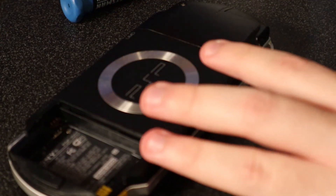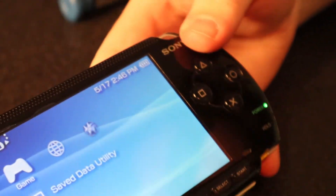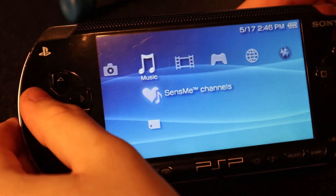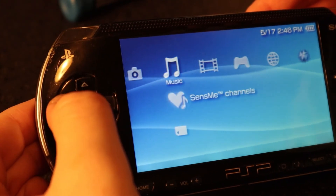Now all there is to do is put the battery back in and test it out. No line of dead pixels this time. This looks about as good as it could, especially for being a 1000 model. A very annoying problem fixed with about 20 dollars — I'd say this was a success. For 20 dollars on Amazon, I'll put the link to the screen in the description. Thanks for watching and I'll see you guys later.